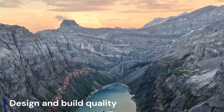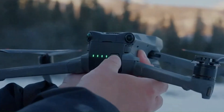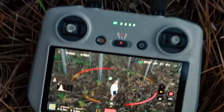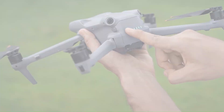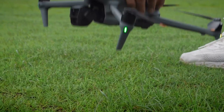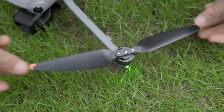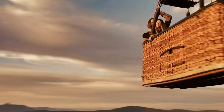Design and Build Quality. The DJI Mini 5 Pro is rumored to feature a more refined and aerodynamic design, making it lighter, more durable, and better at handling strong winds. DJI is expected to use premium lightweight materials, possibly improving heat dissipation and overall durability without exceeding the 250G weight limit.